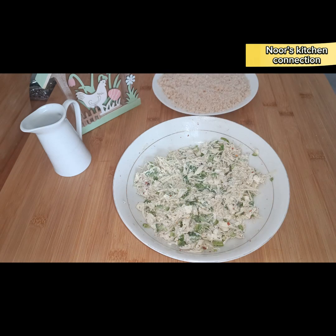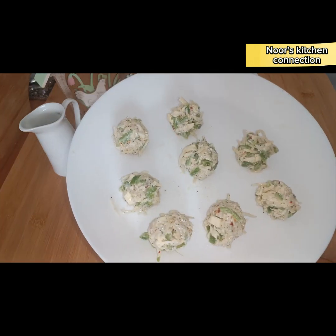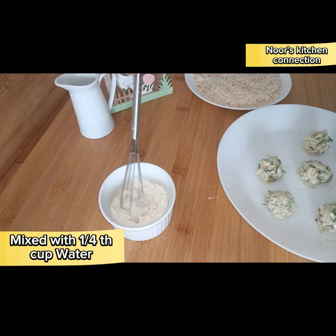Now mix all of these well and make small balls like this.